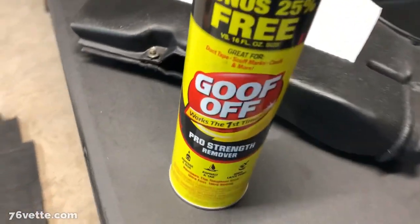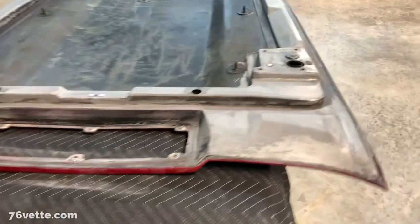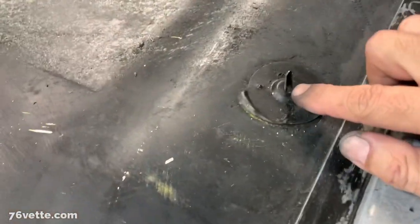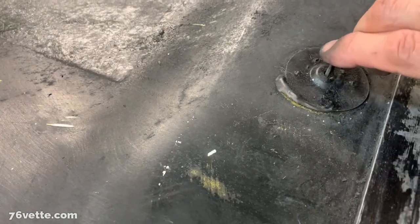I've been using this Goof Off, which works really well. It's been about two hours out here. I was cleaning around here and my glove got caught and it kind of broke one of the sides of this stud thing, so I'm going to have to find a way to fix that.